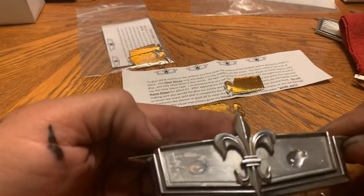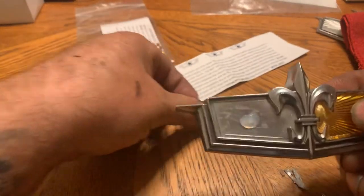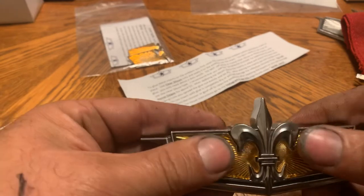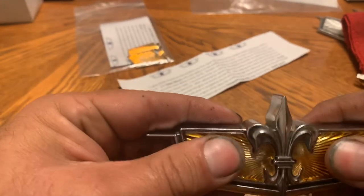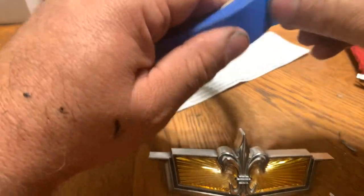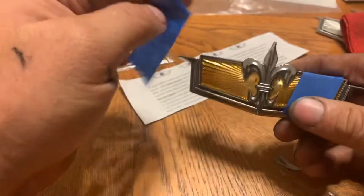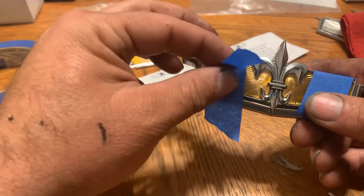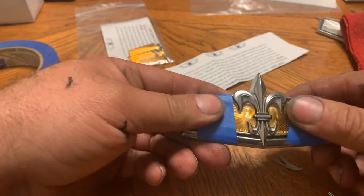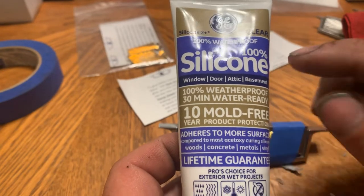Because it's like a peanut butter and jelly sandwich — once you smash it down it squishes out, and you don't want it squishing out. See how little I put on there — not that much. I always like to do a little extra, so I'm just going to put a little bit of tape on there, come back to it. The silicone's going to hold it from the back, you'll be fine. The instructions say once you put it on, don't move it — let it sit. It says 30 minutes for the silicone right here on this line. So 30 minutes to an hour.